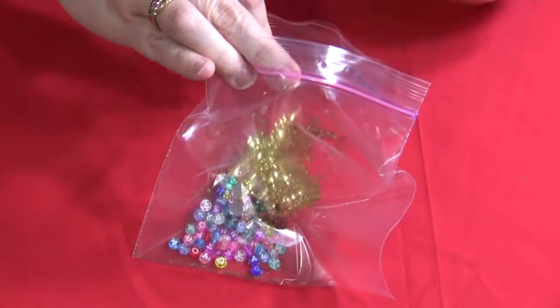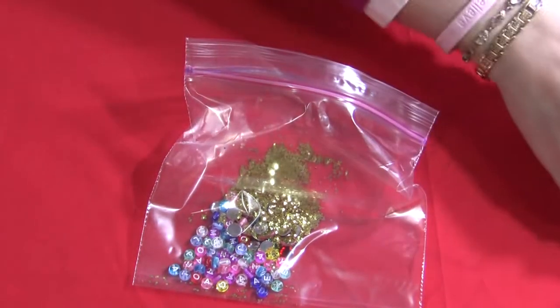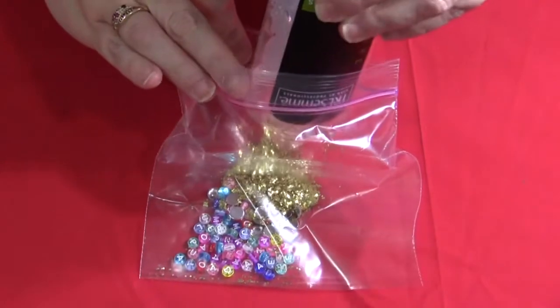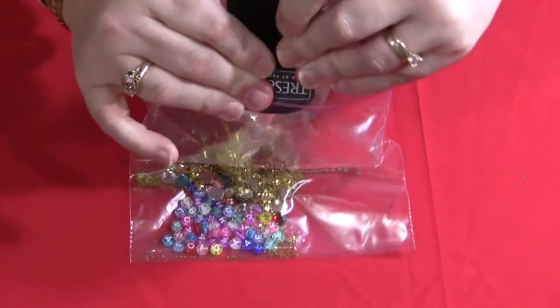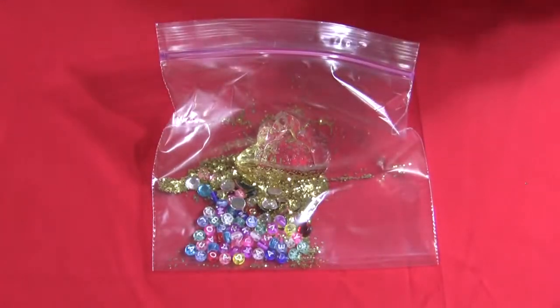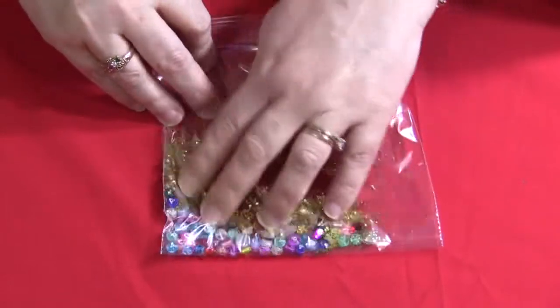Once you get that in, you would take your hair gel. There are different colors of hair gel, but we use clear because the children can really see the items in the bag better when you use the clear gel. You don't have to buy expensive gel — just generic brand gel works just fine. You don't want to put too much in at first. You want to be able to see how much you have in your bag and be able to move the items around and mix it up a little bit.